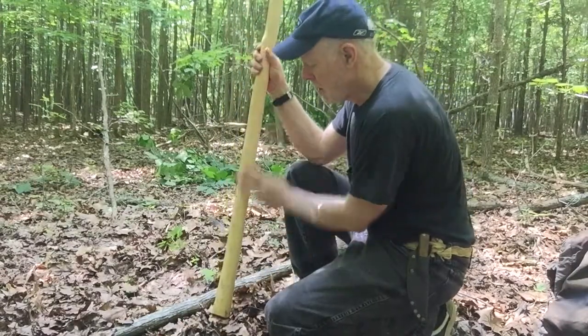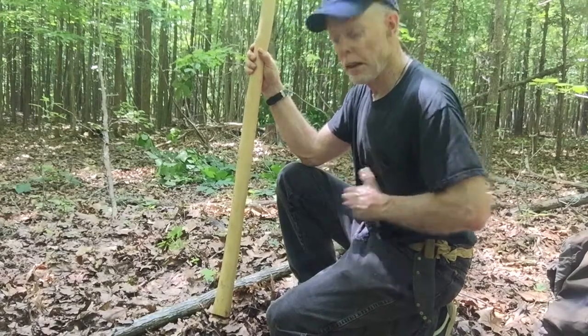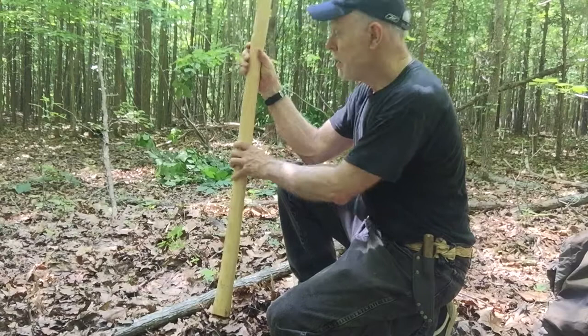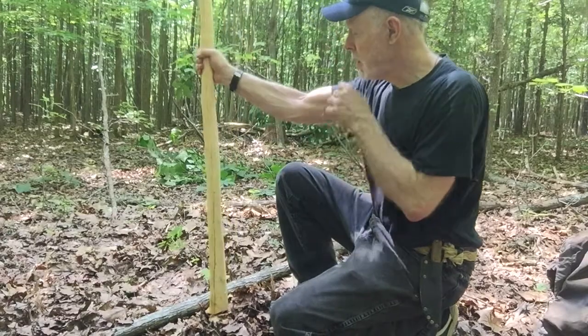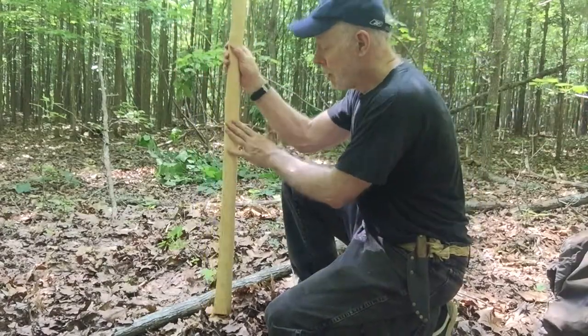Next step, I'm going to take down the belly side of my bow. The belly is the side of the bow that faces my belly — that's how I remember it. This will be the side that's under compression. The back of your bow faces away from you when you're drawing your arrow. So I'm going to work on the belly side first and thin it down.